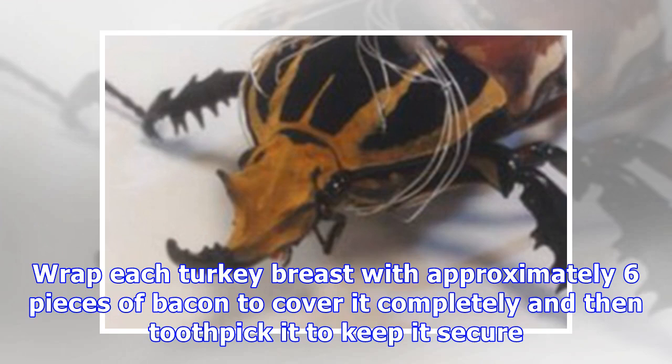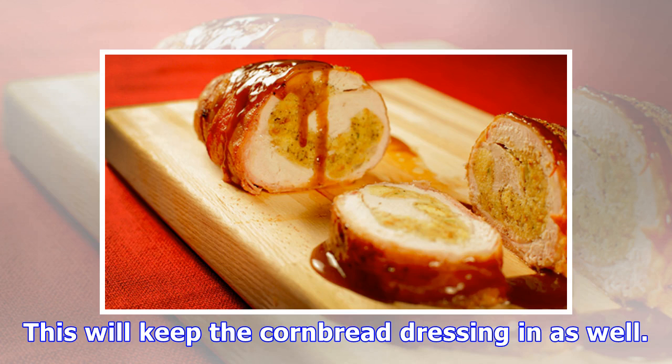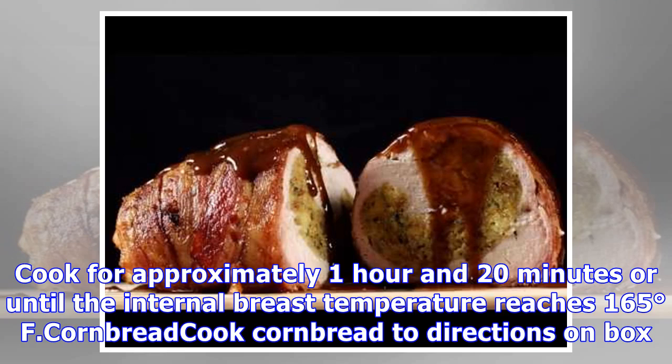Wrap each turkey breast with approximately 6 pieces of bacon to cover it completely, then toothpick it to keep it secure. This will keep the cornbread dressing in as well. Cook for approximately 1 hour and 20 minutes, or until the internal breast temperature reaches 165 degrees Fahrenheit.